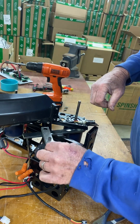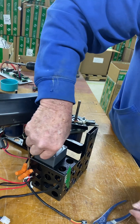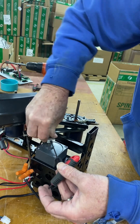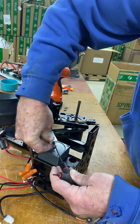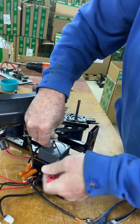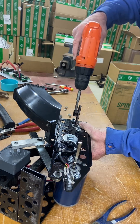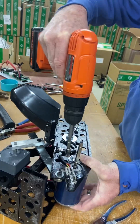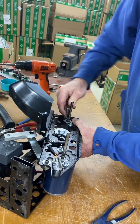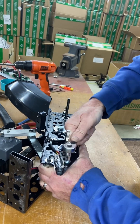I gave you the right Allen wrench, so you should be good — I did send you the right one. Line that hole up, line that hole up. Next thing, you need to tighten these down. I have another socket set; put a little extra tightness on there and get them on there good.